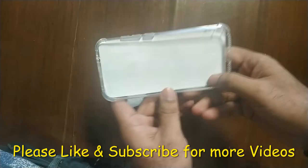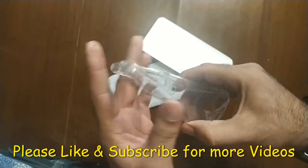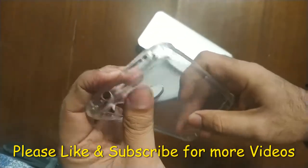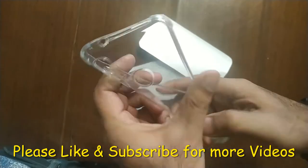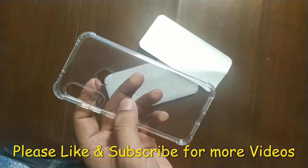You can see its transparent closely, and you can see its camera protection and shocks. Hope you will like this. Thank you for watching.